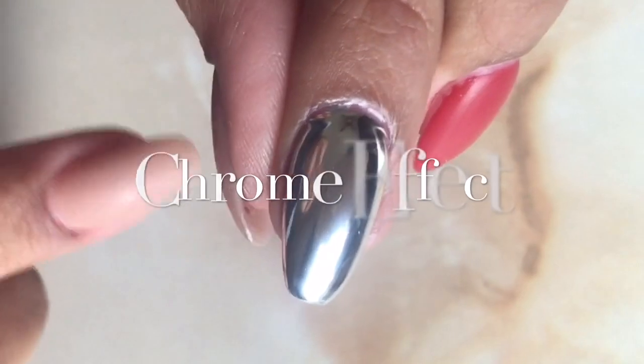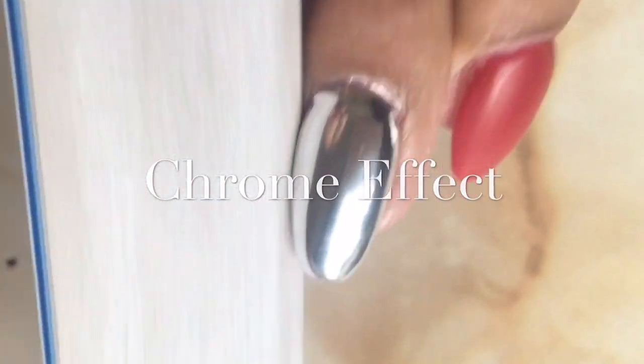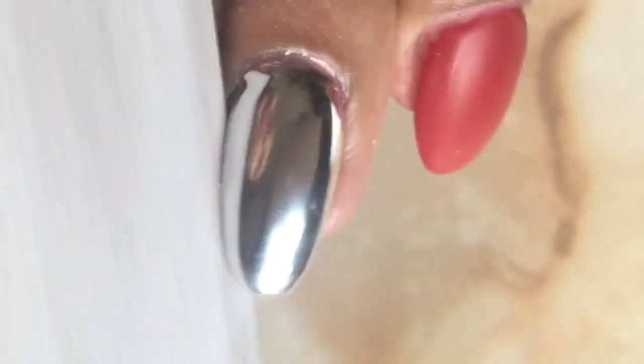Moving on to the chrome mirror effect, what you need to do is follow the same steps you did as the mirror effect. Only now, we will file the sides of the nail and the top of the nail. Filing the sides and the top will ensure a proper seal once you add the top coat.